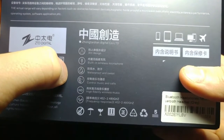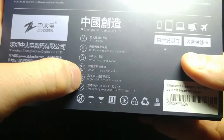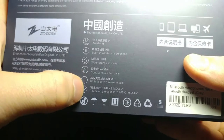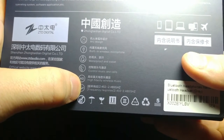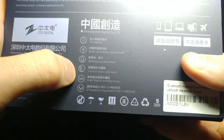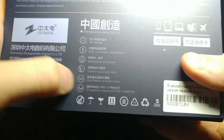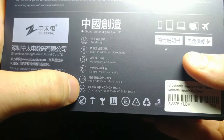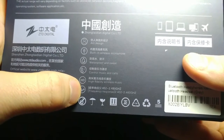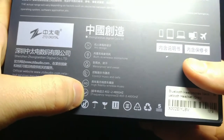It's waterproof and sweat resistant, and you can control your music and calls via a button. It says high fidelity wireless music, and the frequency response is listed as 2.402 to 4.40 gigahertz — or maybe 8.0 gigahertz, it's a little small to read. I'm not entirely sure how that ties in, whether it's latency or frequency response, but it seems good — we'll test it out.